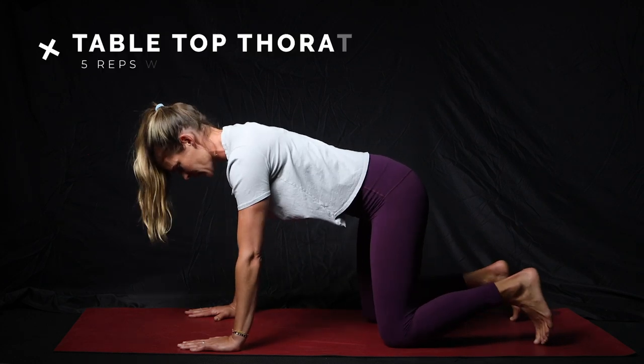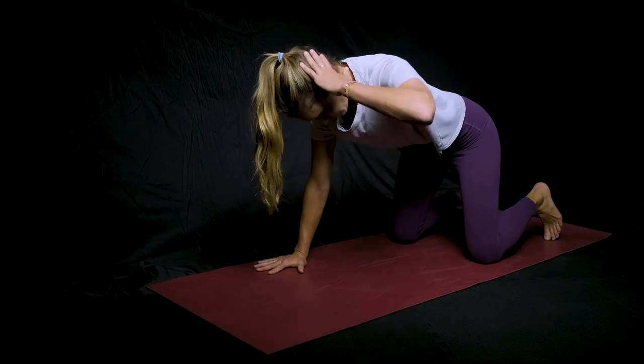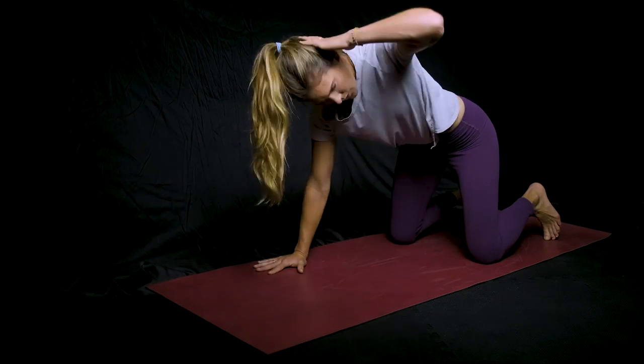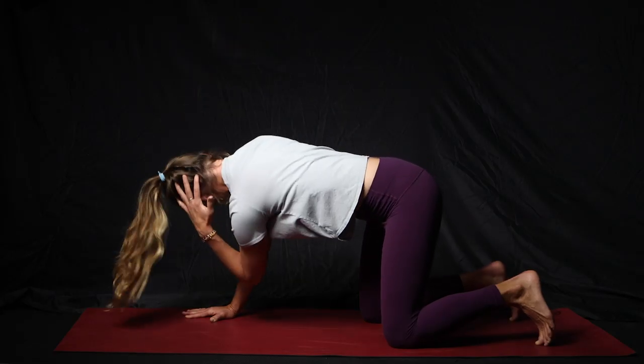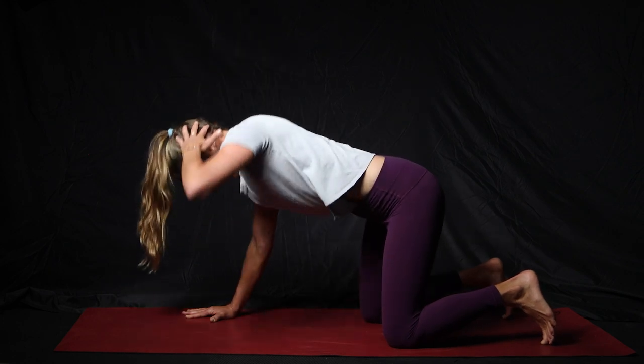The next one is going to be a thoracic twist. Stay in tabletop position, put your hand on your head, rotate open, and then bring that elbow all the way across to your other arm. We're trying to get movement through your thoracic spine — that middle part of your spine — not so much twisting with the hips.